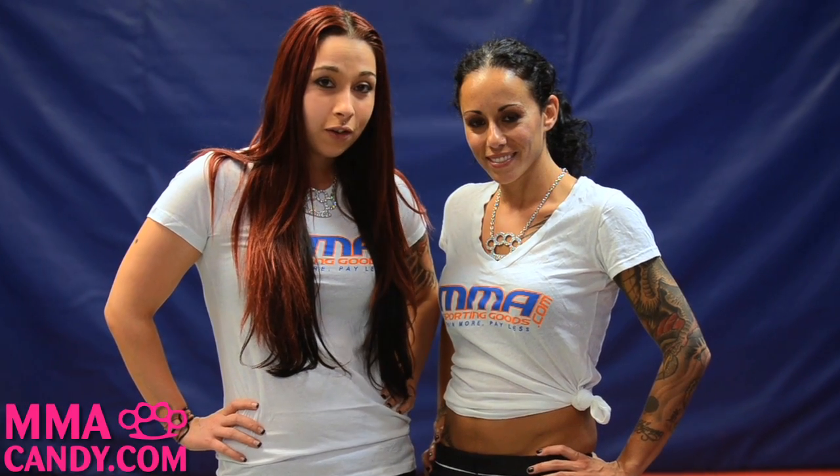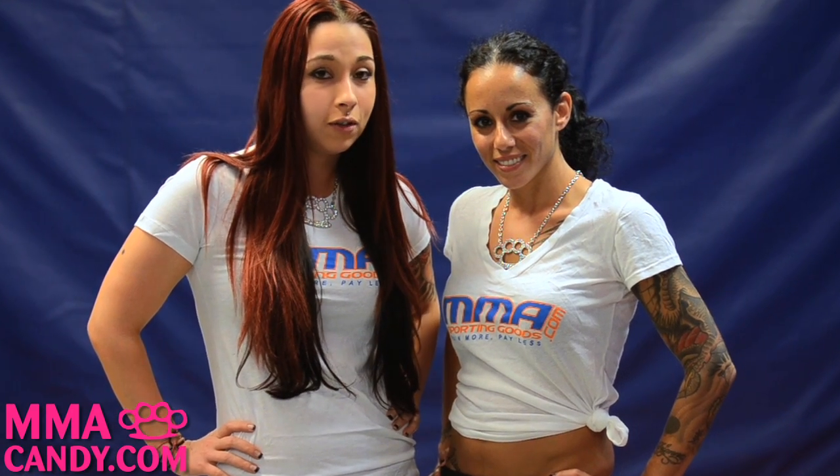Hi, this is Seda and Koko for MMA Candy and today we're going to show you how to do a single leg takedown.